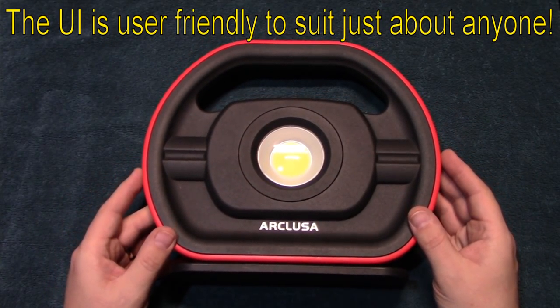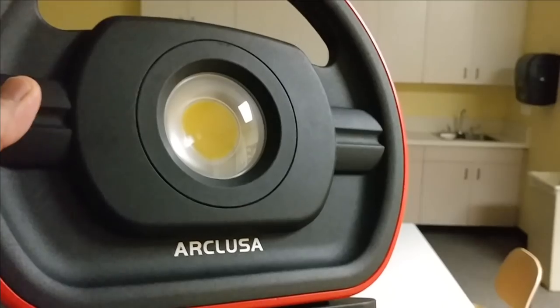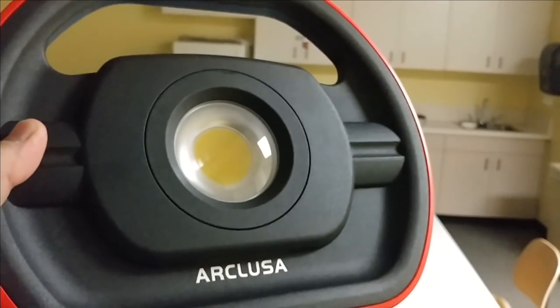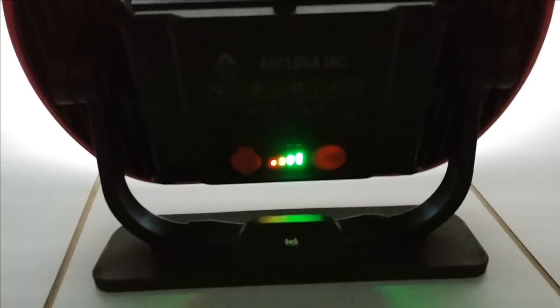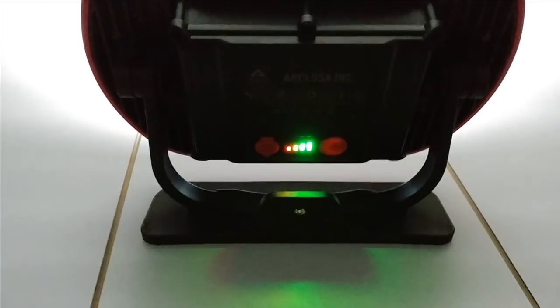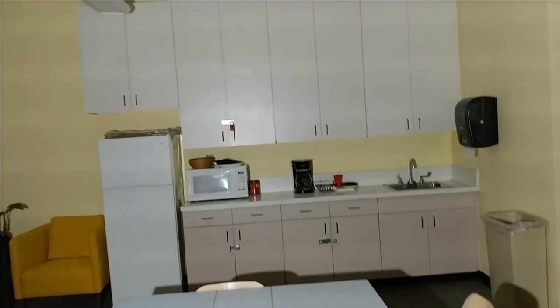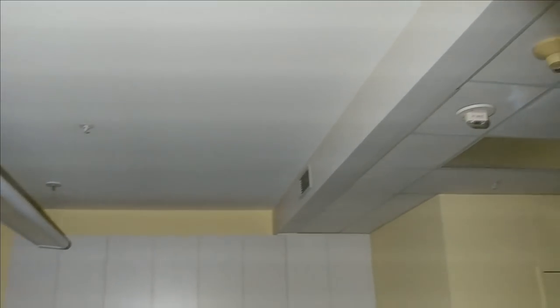Let's go ahead and take this indoors and do some testing to see how it does in the darkness. We're going to do some night shots here with the big floodlight from Arclusa. We are in the darkness — turning it on now. The battery level indicator is easily readable from a distance. Holding it up high to give you a sense of scale — and we're not even on the highest setting yet.